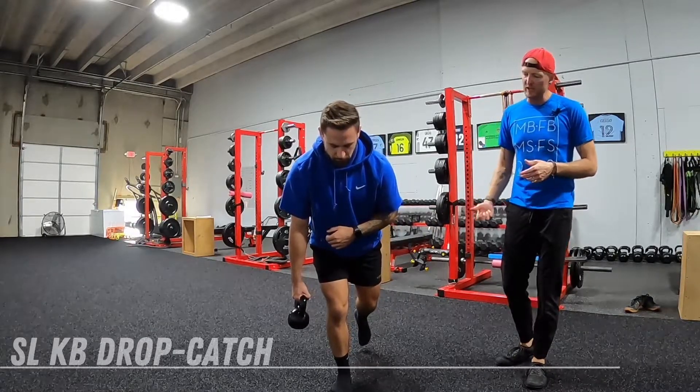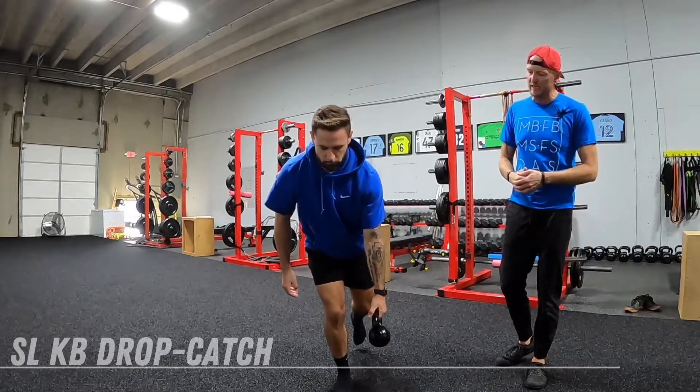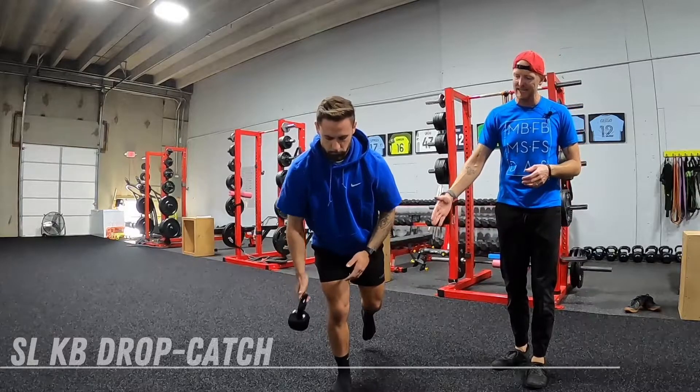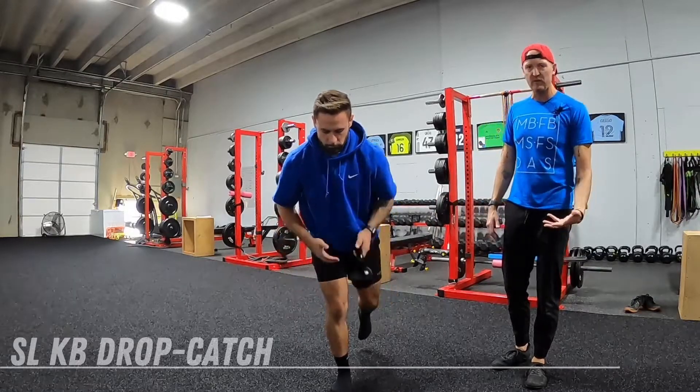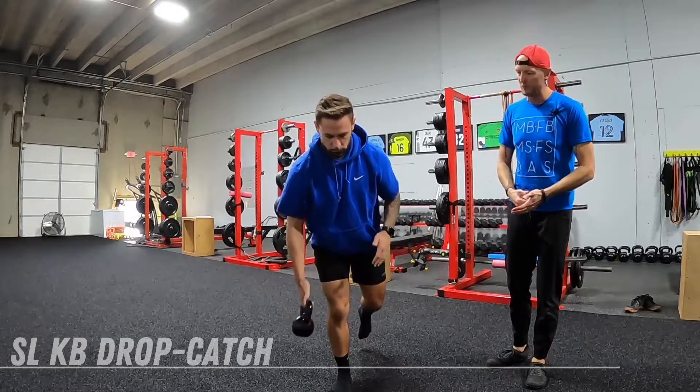What we're going to have you do is take that kettlebell and drop it into the hand across, catching it right at the knee. Let it free fall as much as you can — it should feel like a thunk at the bottom, really heavy.